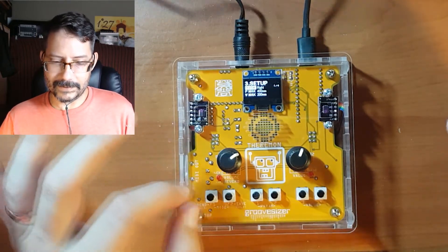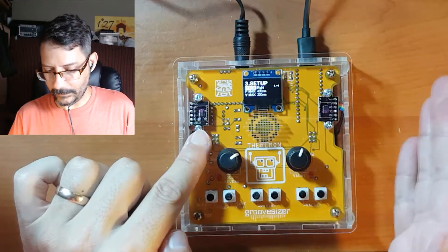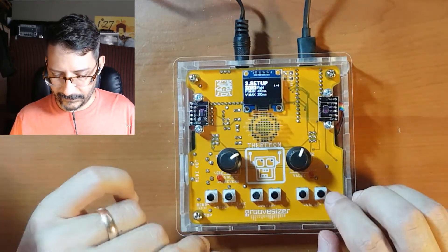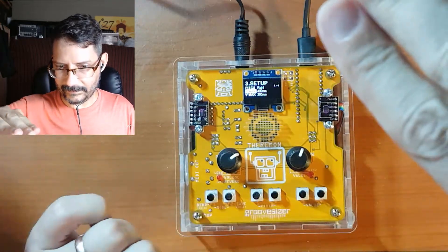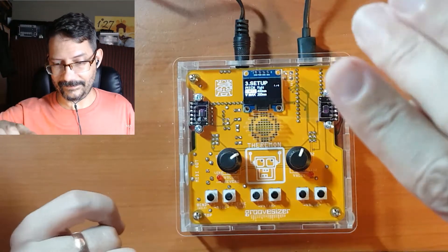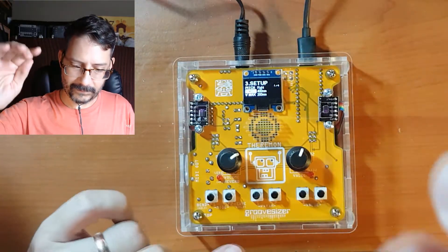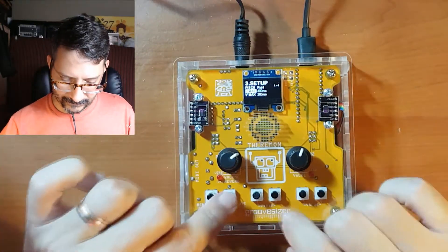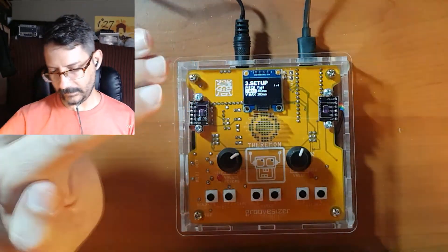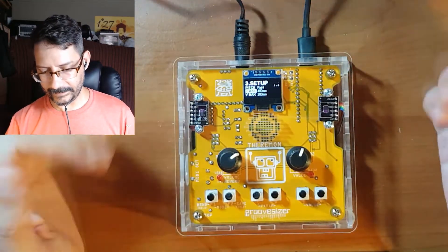That's it except for the setup mode — let me quickly tell you what you can do here. In setup mode you can select whether your pitch time-of-flight sensor is the one on the right or on the left; you can swap them around. Pmax lets you set the maximum distance above the instrument — right now it's set to 400 mm, about 40 cm. You can set that from 5 cm to 50 cm. Volume works the same way. The way I have it set up is that my volume is half the distance of the pitch; I just find it was easier to play that way, but you can change that.